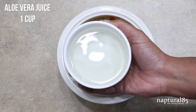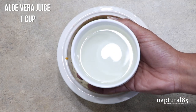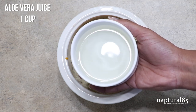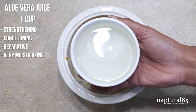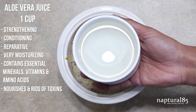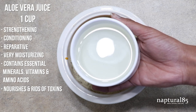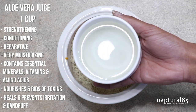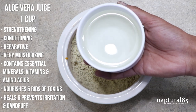Lastly, our liquid of choice: aloe vera juice and water. You can use as little or as much as you prefer to get the consistency that you like — I used a little over one cup of my mix. Aloe vera juice is one of my favorite liquids. It's strengthening, conditioning, reparative and moisturizing, with essential minerals, vitamins and amino acids that aid in healthy hair growth. Complex carbs help nourish your scalp and hair cells, relieving them of toxins. And it has powerful antimicrobial, anti-inflammatory and antibacterial properties that help to heal, treat and prevent scalp irritation issues and dandruff. Its benefits are endless and it's an ingredient I always want to add to my DIYs wherever possible.